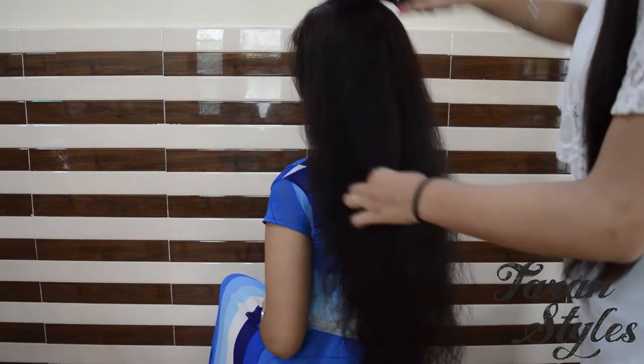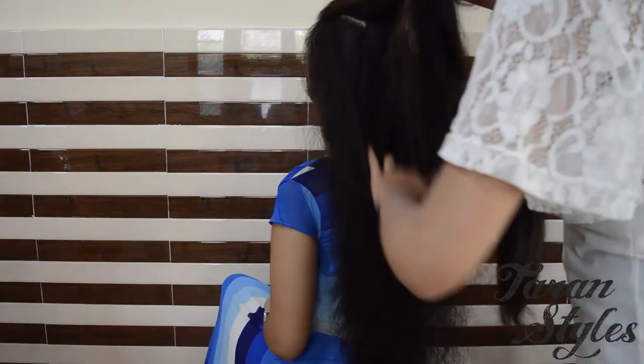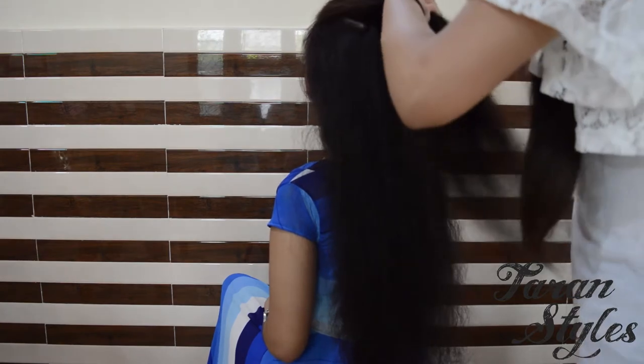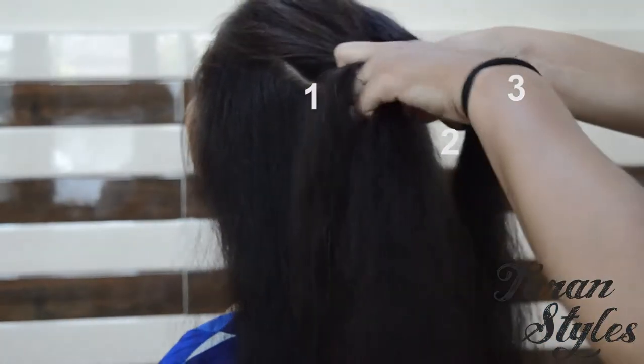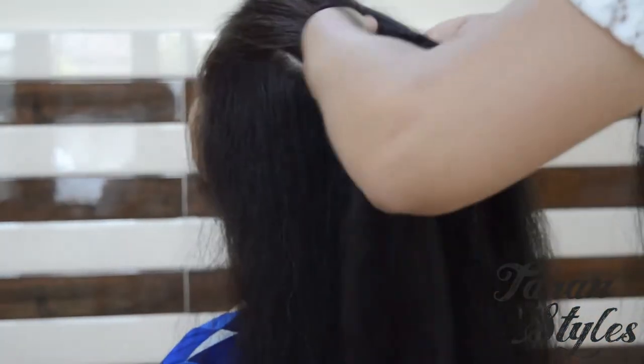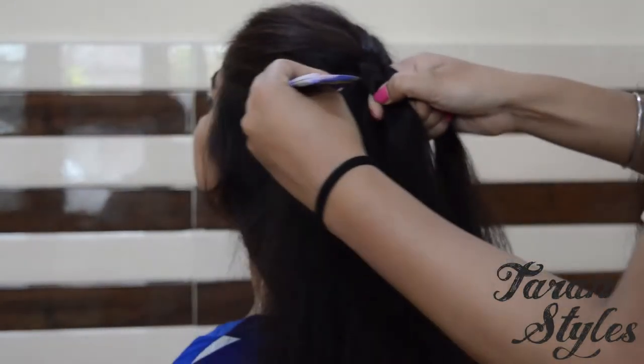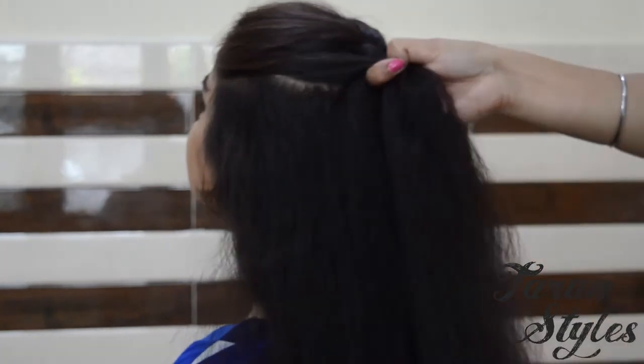First take hair from the top and split it into 3 strands — strand 1, 2 and 3. Now do a regular 3 strand braid.